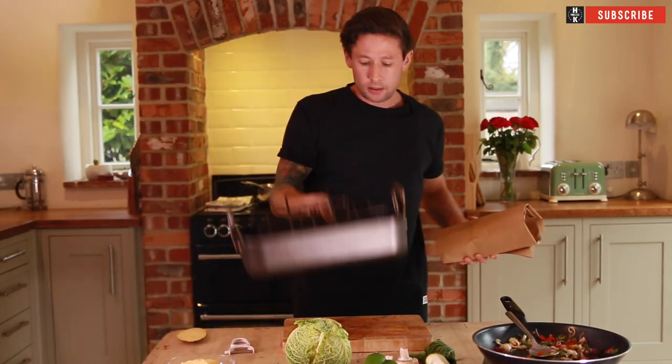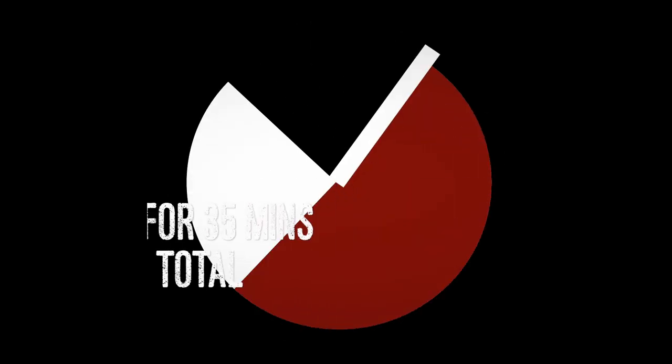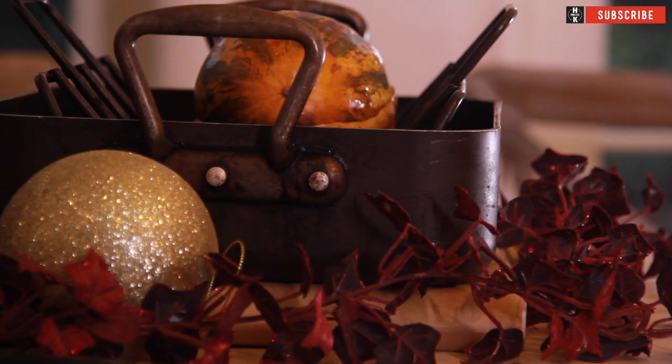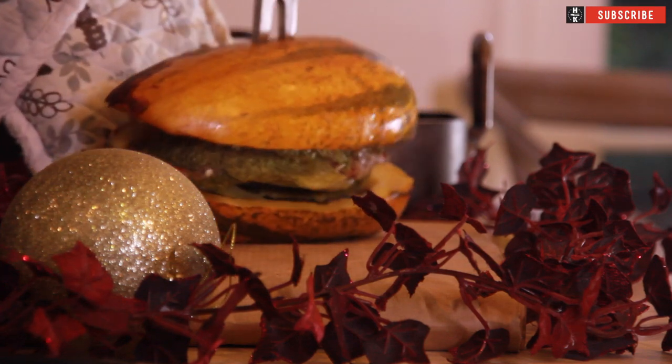I'm going to pop it on one of these trays. Now that can go into the oven at 220 Celsius for about 25 to 30 minutes. Check on it, open it up and you'll just be able to see a little bit of steam coming out. So I'm going to check again in 20 minutes. That's done — let's get it out of the oven. This smells absolutely incredible. You can see it's got that lovely little crispy skin to it now.